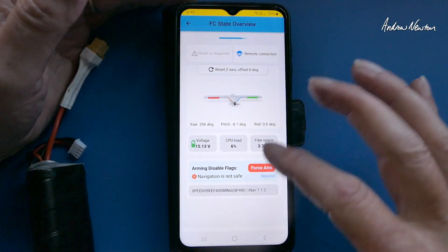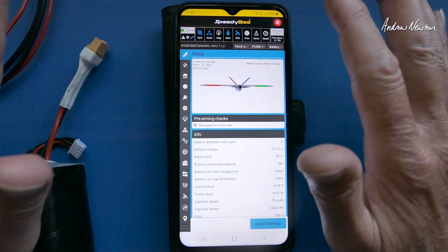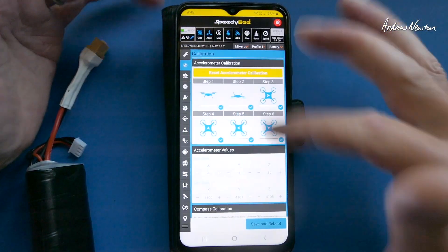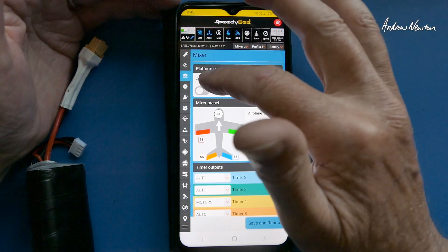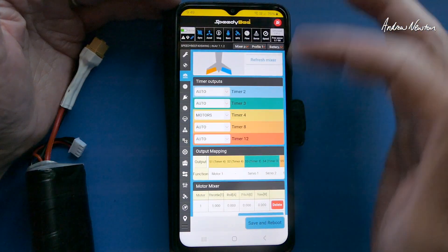Let's go to expert mode and then we get the entire INAV configurator setup capability. Let's go through some of them quickly. Accelerometer calibration — exactly the same as you would do on the INAV configurator. Mixer — we can choose the platform; we've got airplane and V-tail, and we can change the times if you need to.